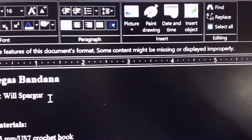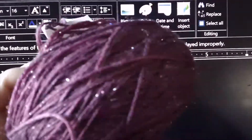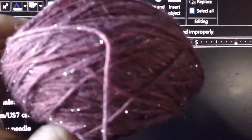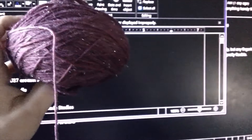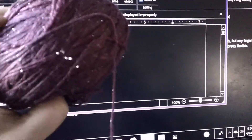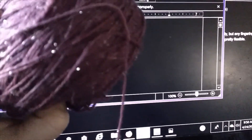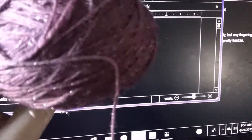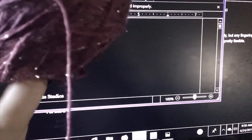I think I'm going to use this yarn, which is a sparkle base, because I want to participate in the Pen Hooks and Needles sparkle-along that I hope is still going on. I have this yarn which is a Bad Wolf Girl Studios yarn.